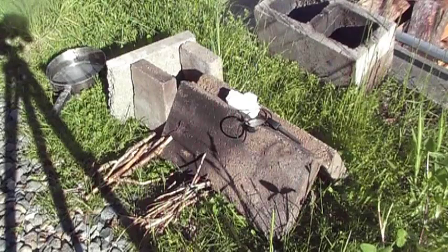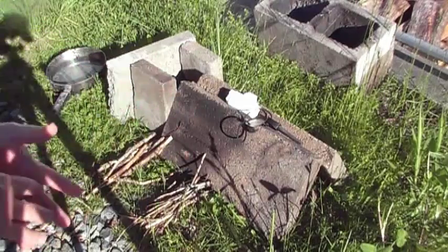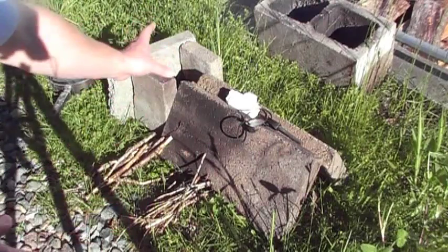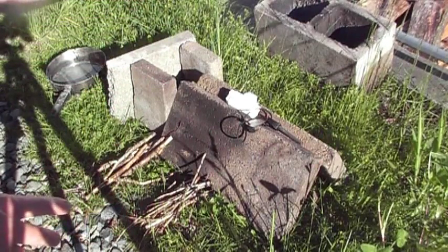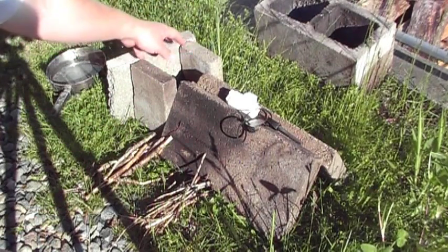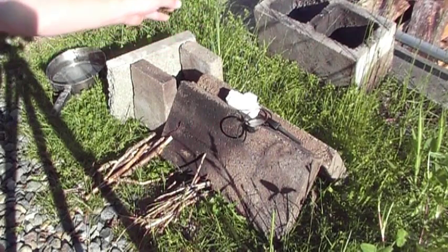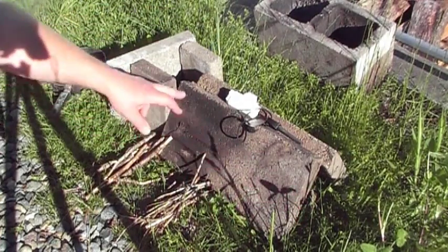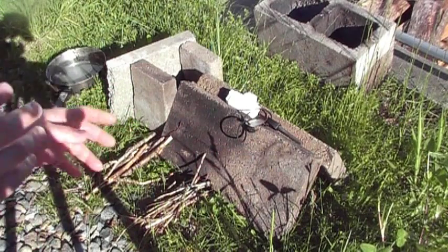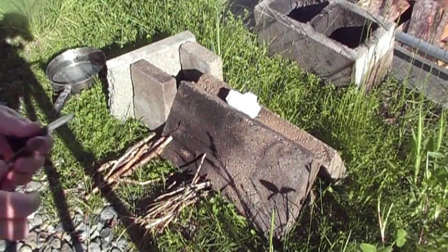Rocket stove test zero. This is probably the simplest way to build a rocket stove and probably the least effective, is my guess. My understanding of the theory is you need a bit of chimney height to make that rocket happen. You preheat this area by starting a small fire in it and that creates heat going up your chimney, sucking oxygen in, and then you feed sticks down your oxygen tube — that helps create a better suction for the rocket stove. So this is test zero.